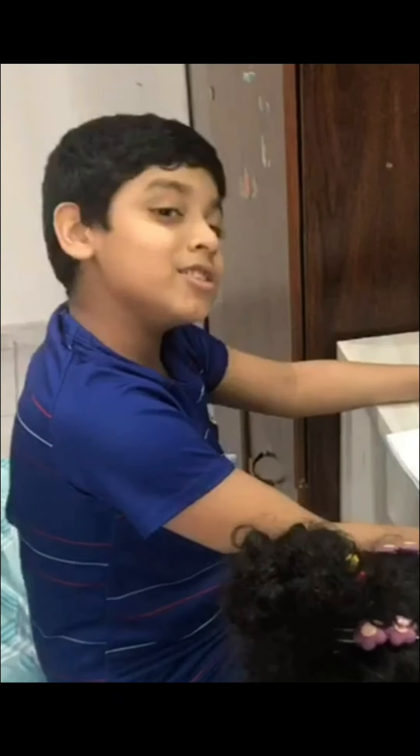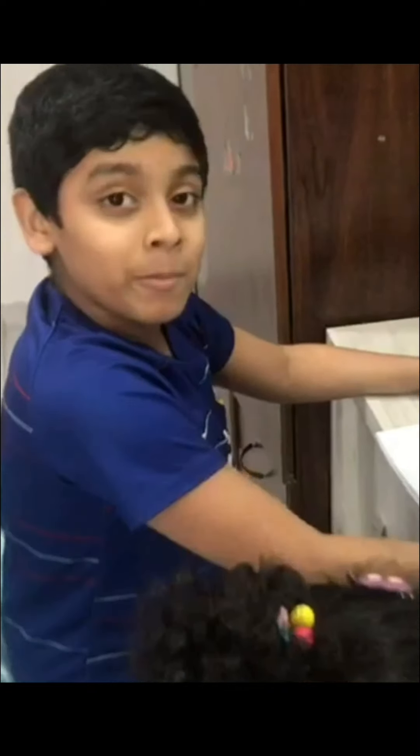Hi, welcome to Ryan channel. Today we are making a card for my Appa because it's going to be Father's Day.